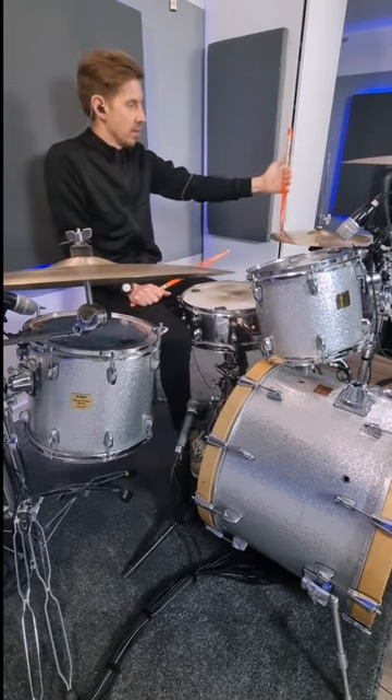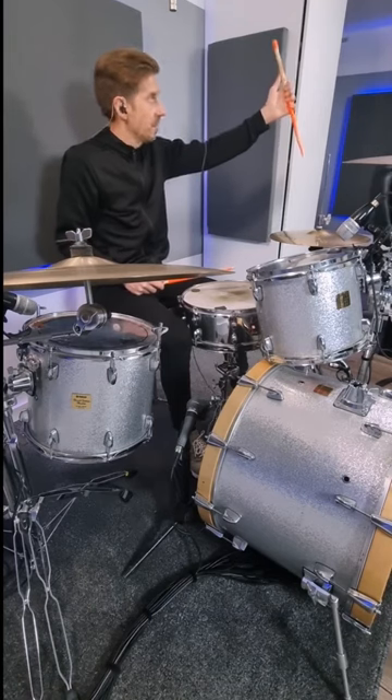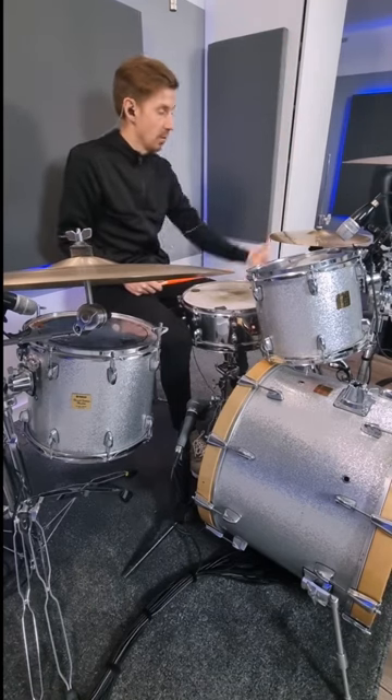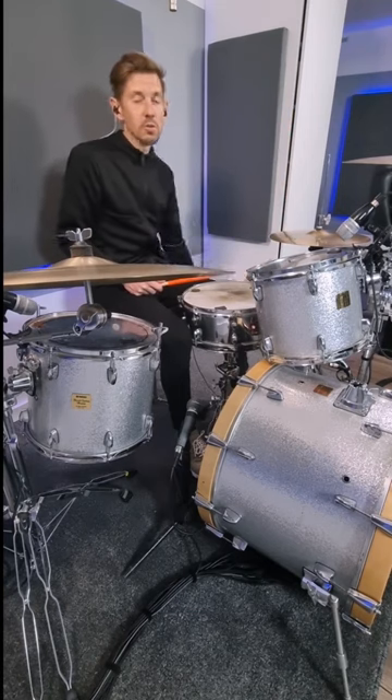I'm coming in side-on: on the way upwards the bottom of the stick hits, and on the way down the top of the stick hits. So I go up, down, up, down. Watch out for your knuckles — it absolutely kills if you hit them.